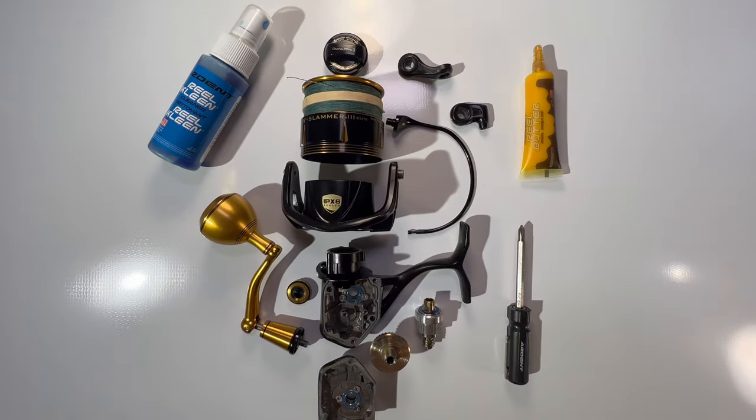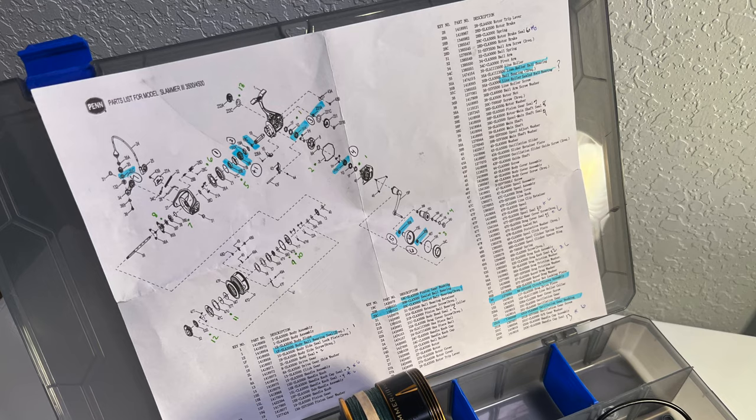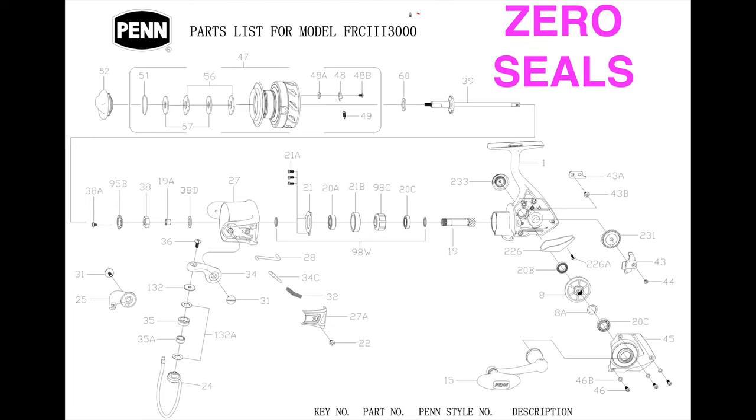Before we get started I do want to go over a couple of tips and techniques to keep you out of trouble. Please assess your experience level. If you're not mechanically inclined or you're a beginner at tearing apart reels, I recommend you do not start with this one. It is an expensive reel and as such it is vastly more complicated than a more reasonably priced simplistic reel such as the Pinfierce 3.